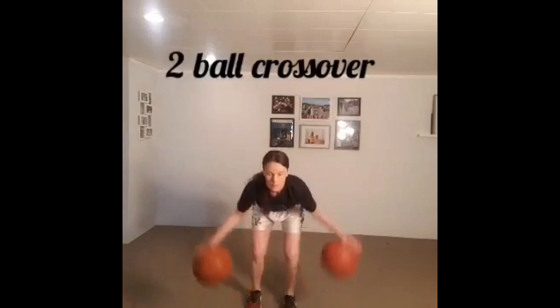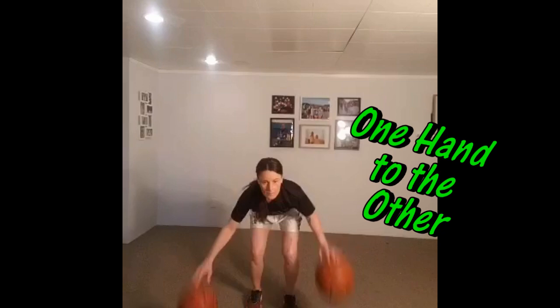Next we can try a two-ball push-pull. The push-pull is the one where we go from the front of our body to the back, making sure the ball gets all the way behind us. Then we can try a two-ball crossover, crossing both balls from one hand to the other in front of our body.